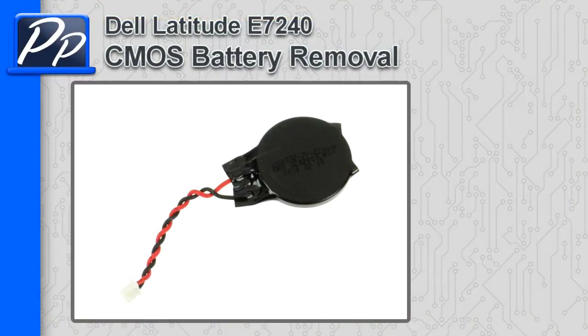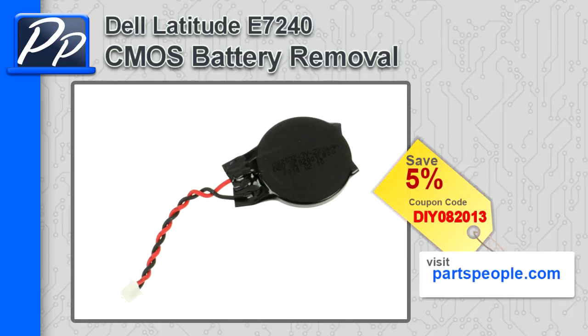Hey, this is Roscoe with Parts People. In this video, I'm going to show you how to remove the CMOS battery on a Latitude E7240. If you're looking for parts for this laptop, go to our website and use this 5% discount coupon.